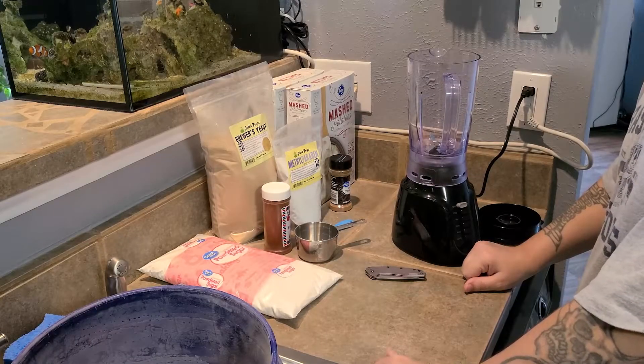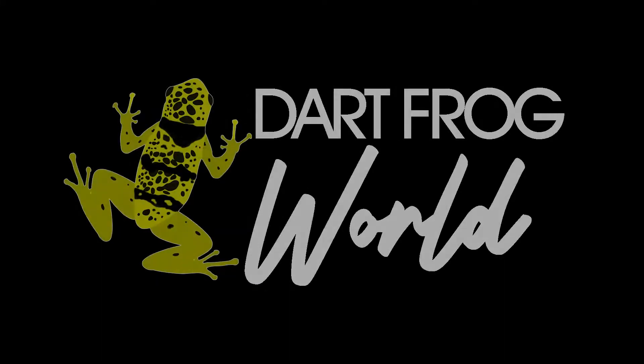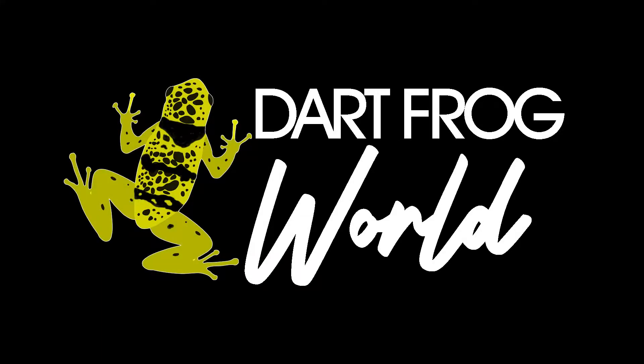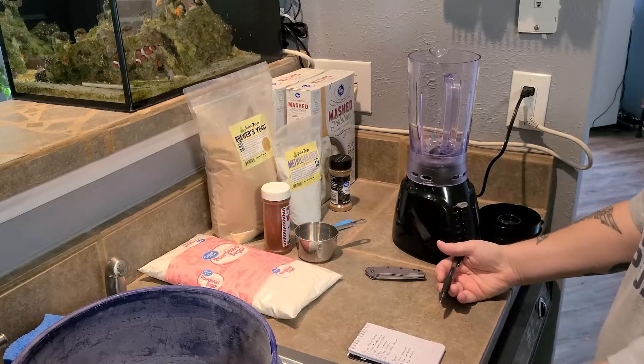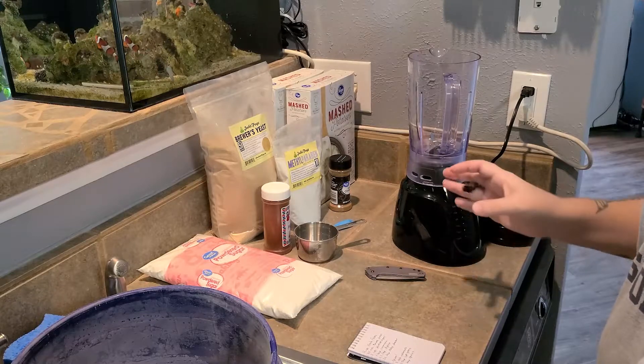Hey, what's up everybody? This is Brian from Dark Frog World, and today I'm going to show you how to make your own fruit fly media. The basic mix I'm going to be mixing up today is going to be about an 18 to 20 cup mixture.